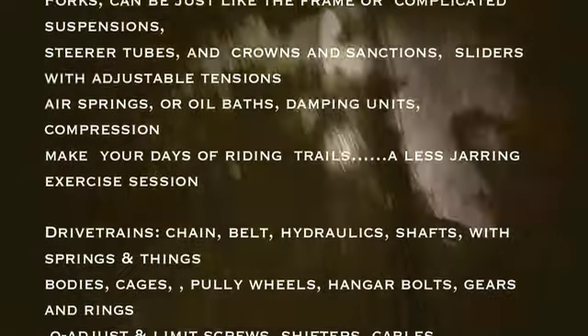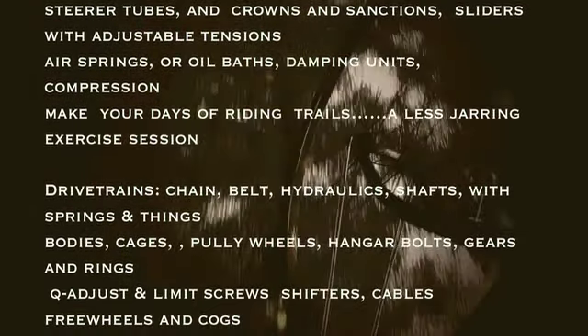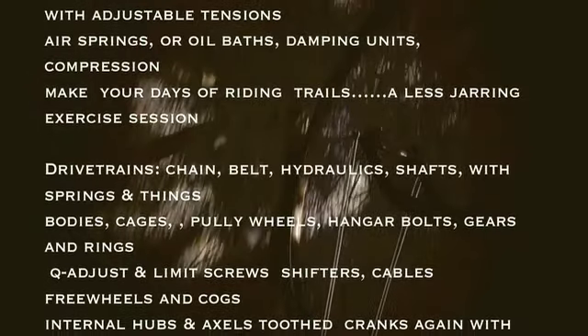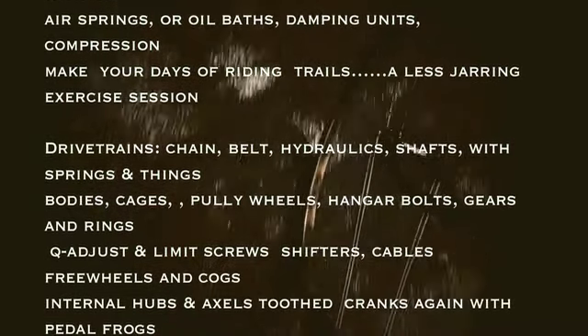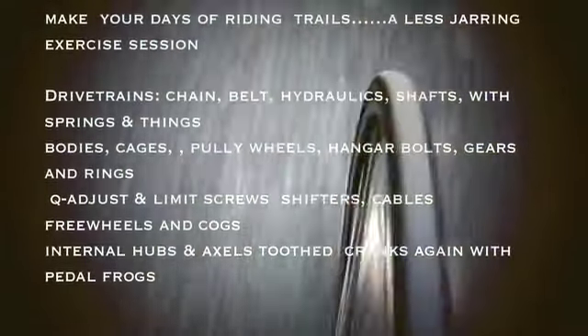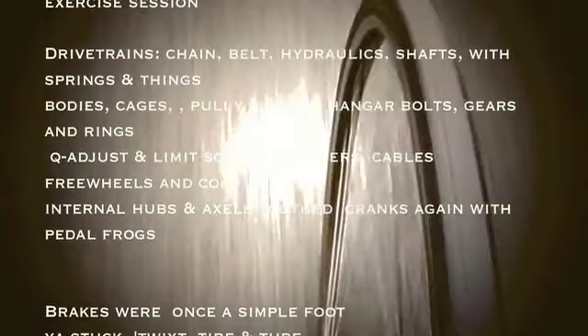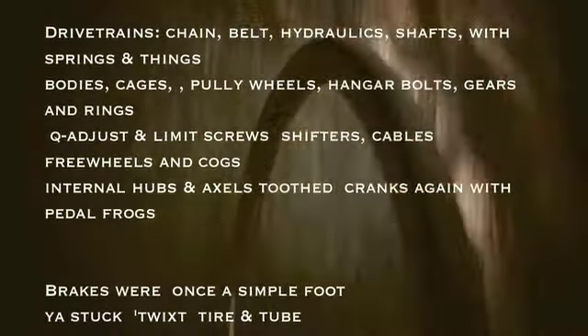Drive trains: chain, belt, hydraulics, shafts. With springs and things. Bodies, cages, pulley wheels. Hanger bolts, gears, and rings. Cue adjust, limit screws. Shifters, cables, free wheels, and cogs. Internal hubs and axles toothed. Cranks again, with pedal frogs.